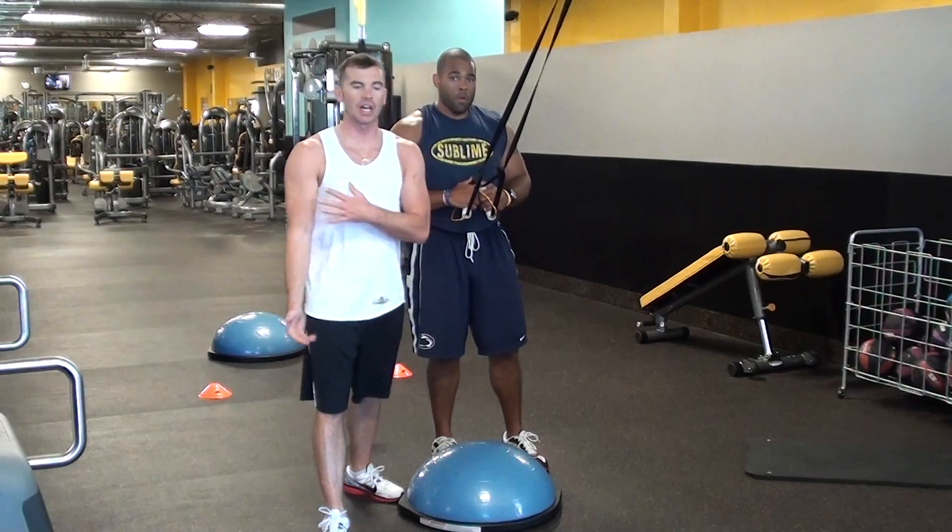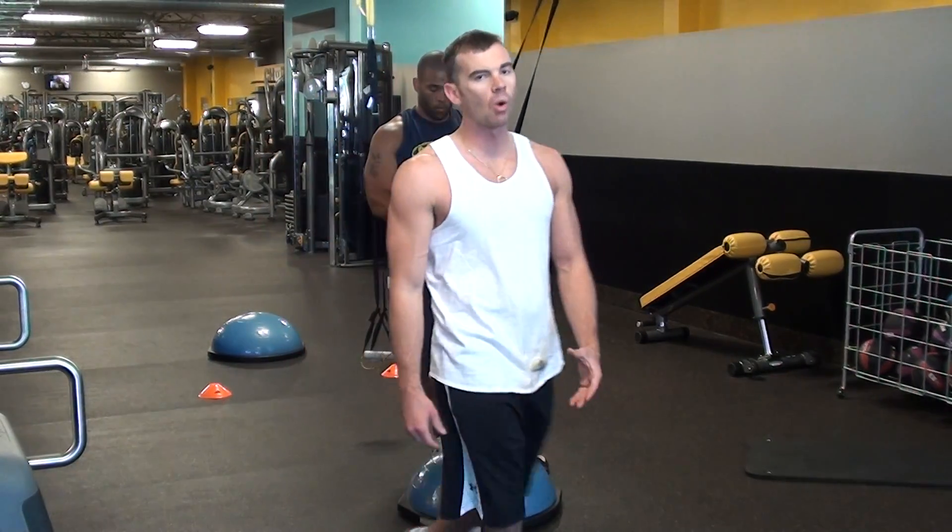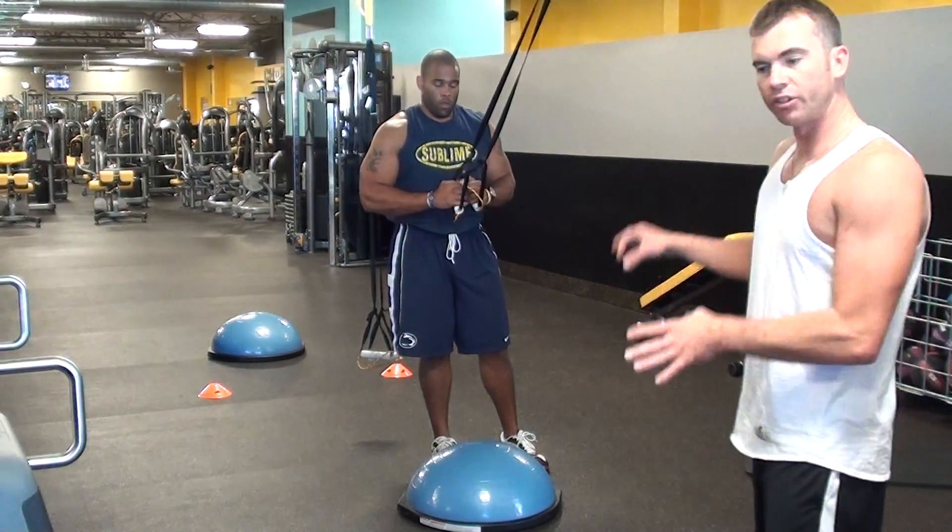Now we're going to do some biceps. We're going to isolate the biceps by engaging our core on a BOSU to add in different elements of resistance.